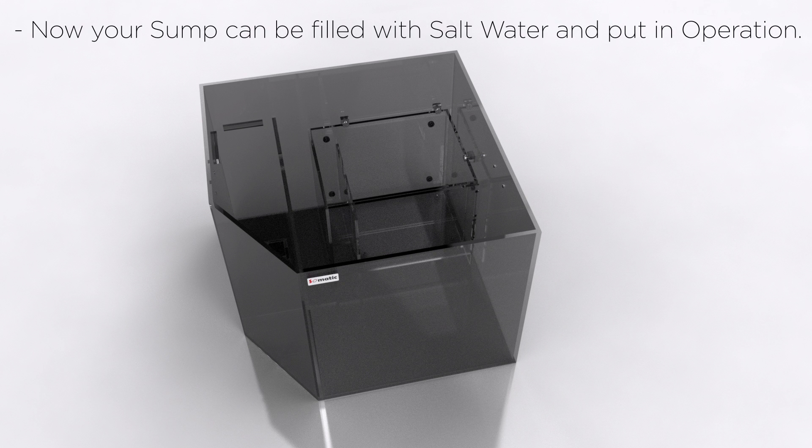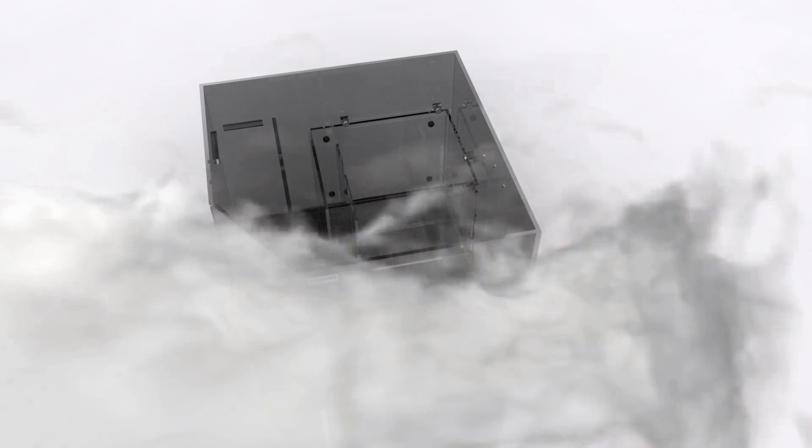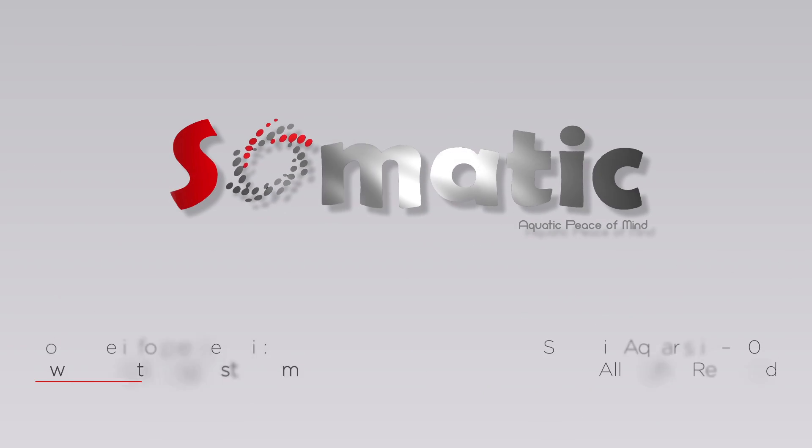Now your sump can be filled with salt water and put in operation.